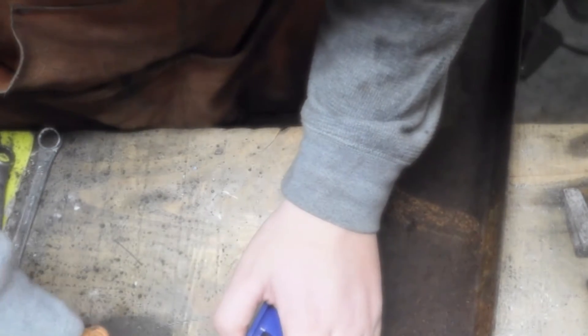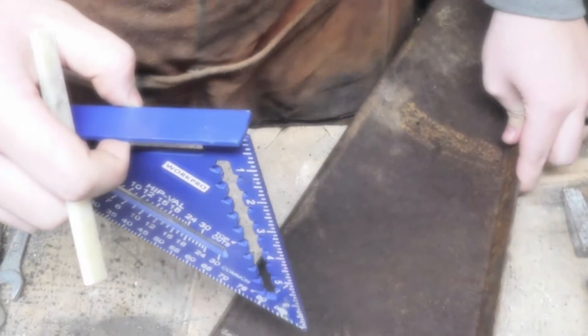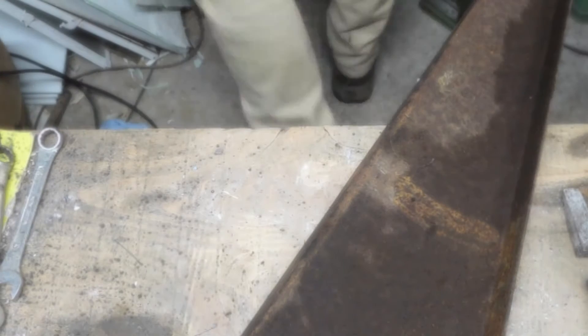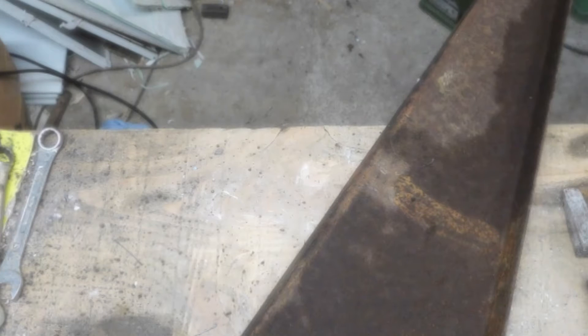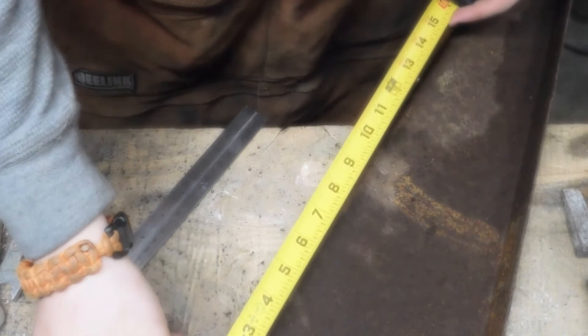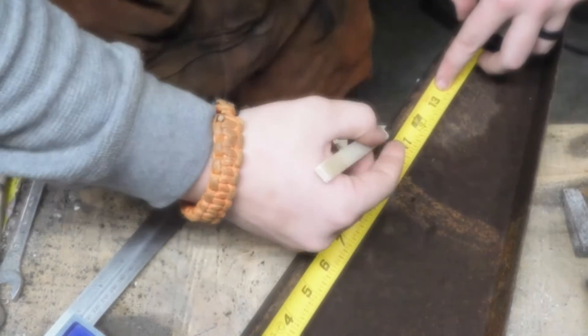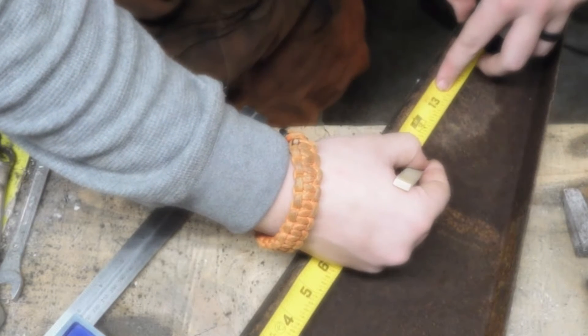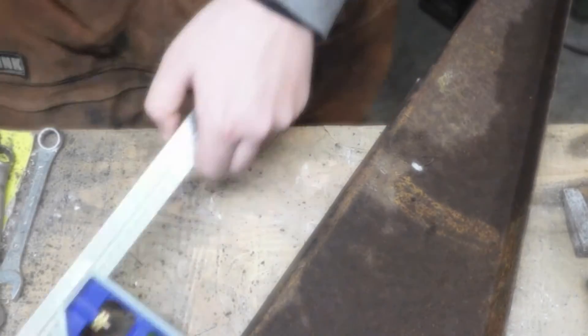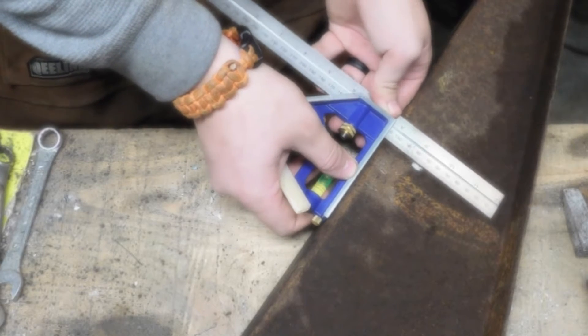We're going to mark two inches just like that, and then mark right there. It's going to be a little bit hard — we're going to have to get a different square for down here. There's that mark. Now we're going to measure down from right there — ten and three quarters. And we're going to adjust this so it fits right there.